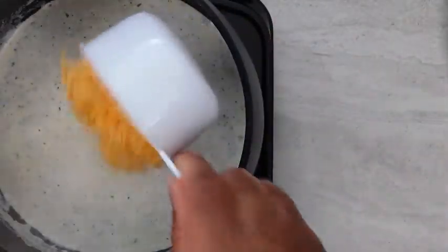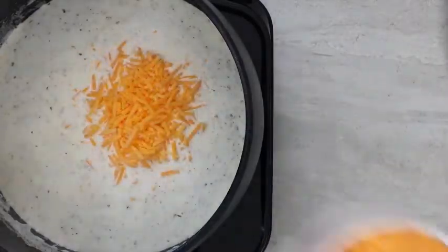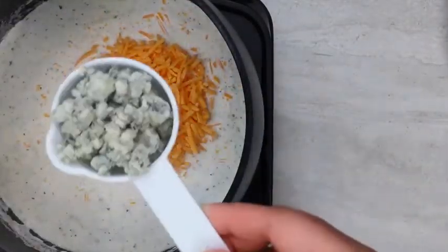Then we're going to add our cheeses — 2 cups of sharp cheddar cheese and 1 and 1/4 cup of blue cheese.